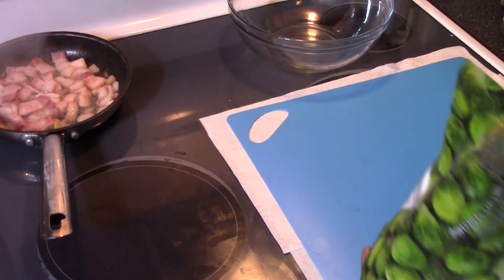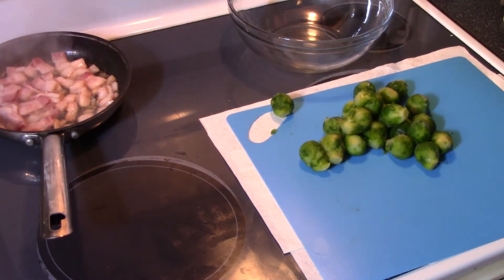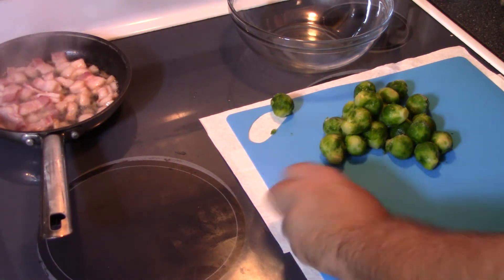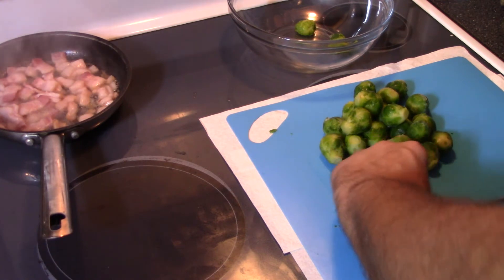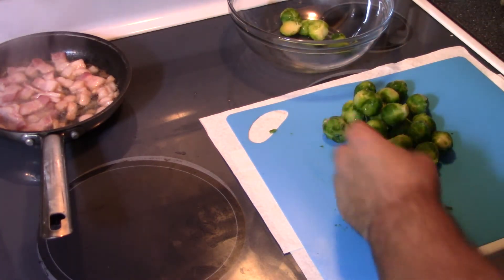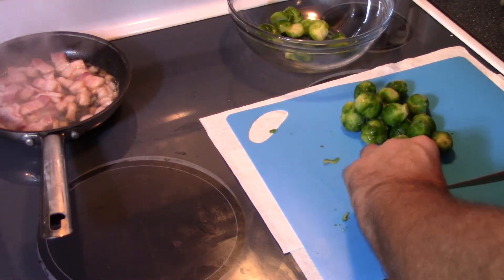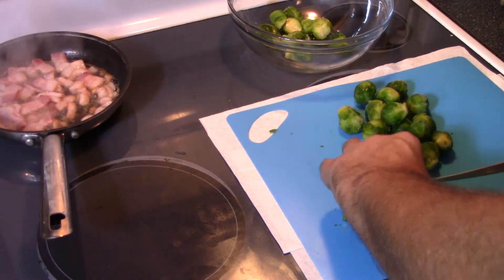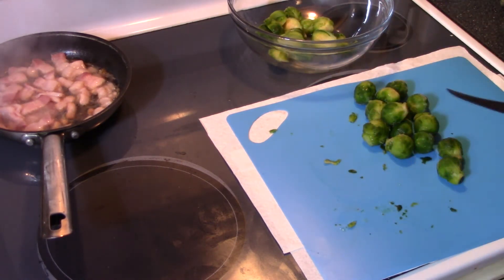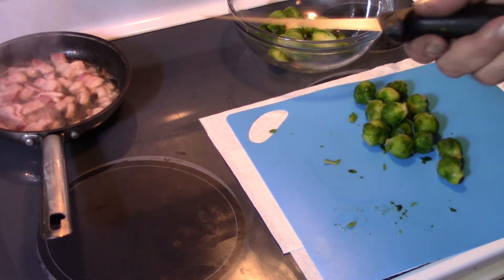As that's cooking, I'm gonna prepare my Brussels sprouts. It's fairly easy — all you've got to do is cut that hard stem off of them, put them in half, and put them in the bowl. If they don't have a big stem, you can just leave it on. These are still kind of frozen and feeling a little soft, but it is what it is. I'll go ahead and put them all in half and continue cooking that bacon down.